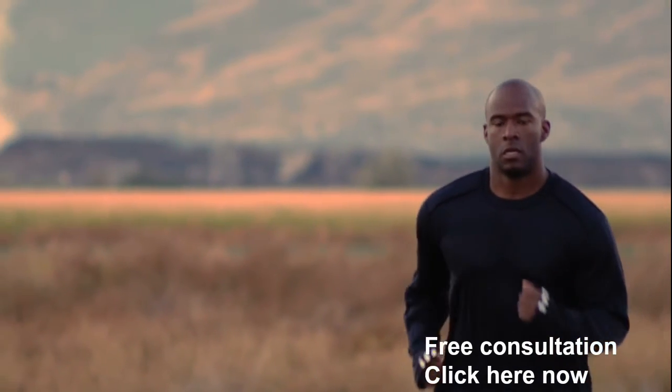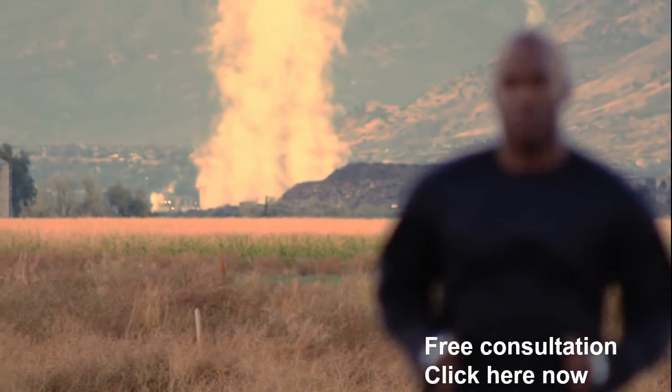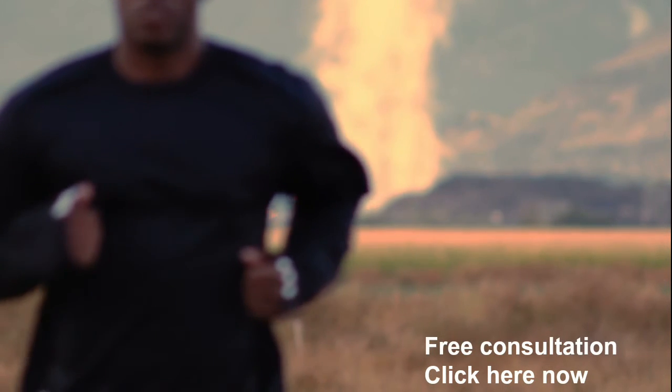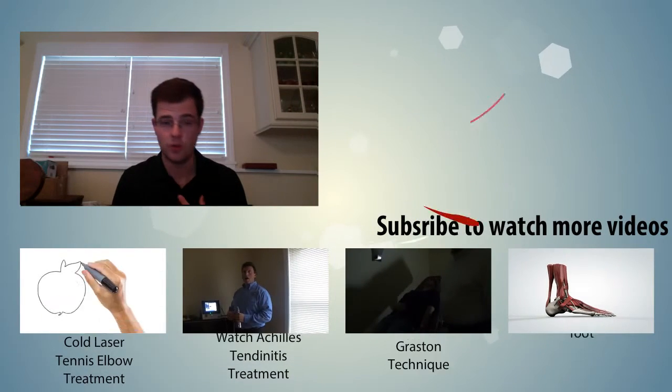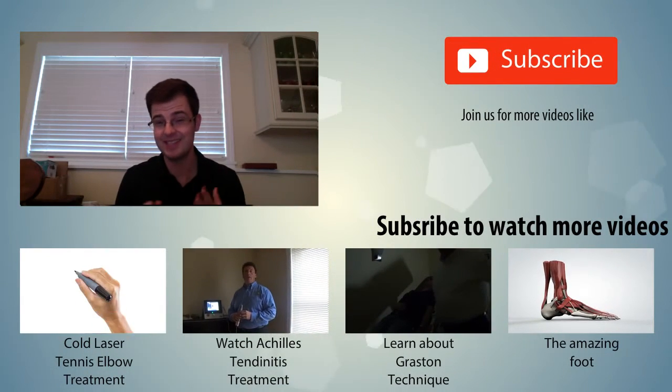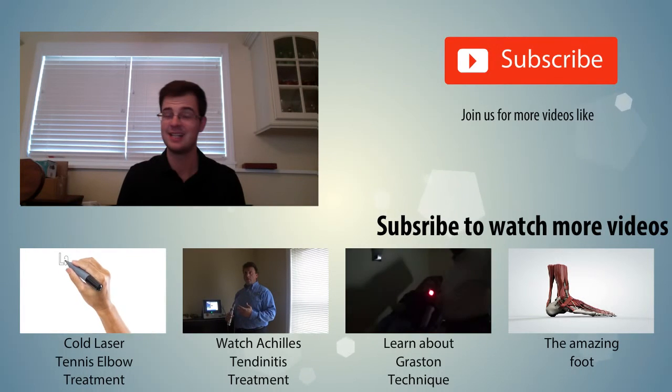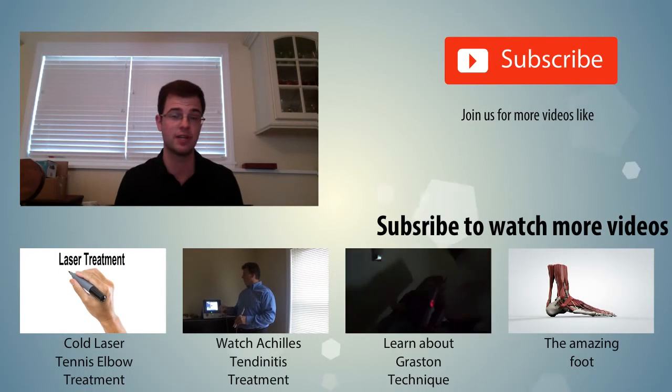Take advantage of a free consultation. If you want to be out there running again, there's one way to do it — click the tab and be taken to a scheduling page where you can schedule a consultation with me. We have a very effective way of treating plantar fasciitis that uses cold laser, Graston, and active release technique. All of these combined can give you the relief you need. I'm Dr. Brian McKay at Core Health — I invite you to click on that free consultation area now and take advantage of it. We also have other videos you might be interested in, covering cold laser, Achilles tendinitis, Graston, and other different techniques — all very effective.